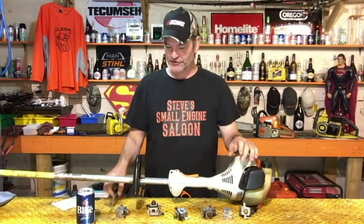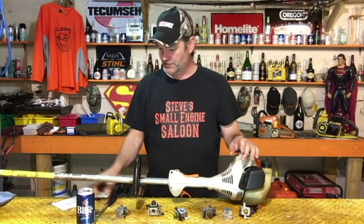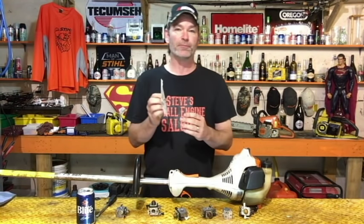You will need a Phillips number two screwdriver and a carburetor repair kit.